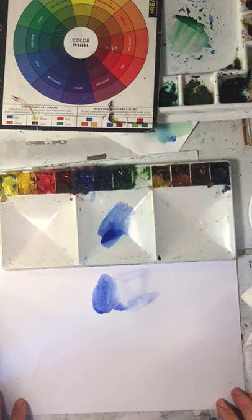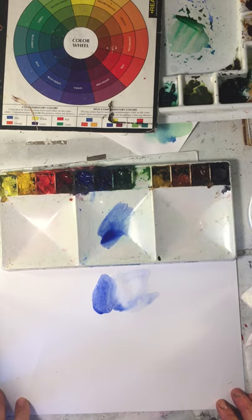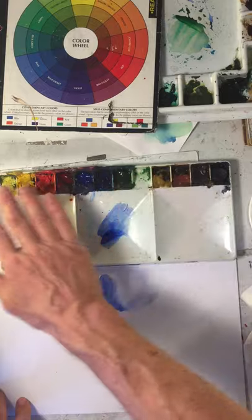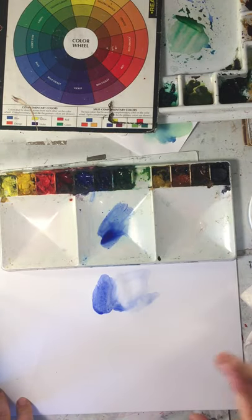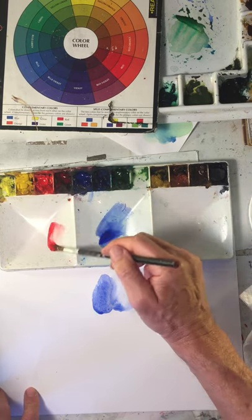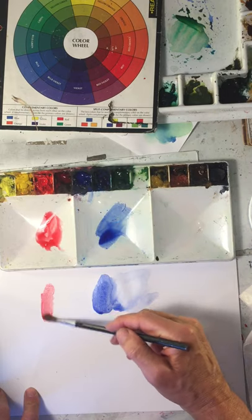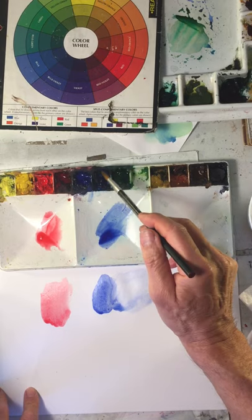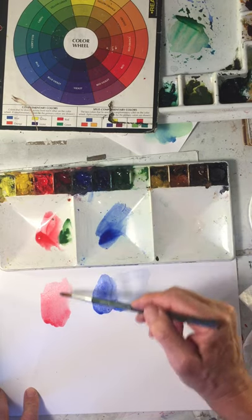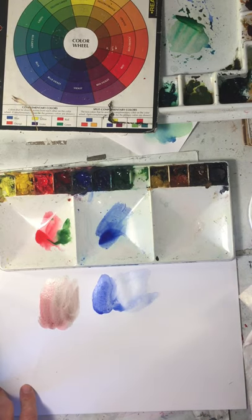The next category is chroma. Chroma is the relative brightness or dullness of a color. You look at the colors — some are brighter to start with, some are duller to start with. The general rule is that the colors are going to be brightest right out of the tube — pure color. Then when you mix those colors together, they're going to become duller. So the more you mix, the duller those colors will become.